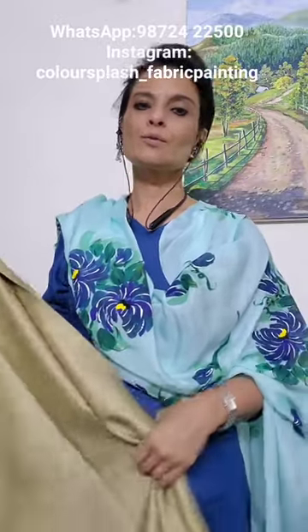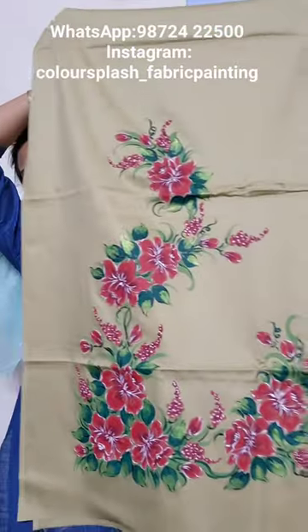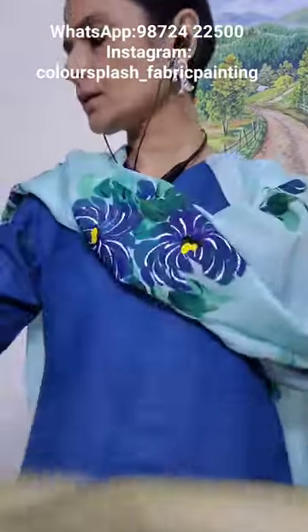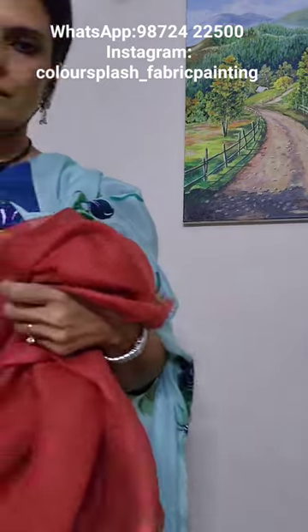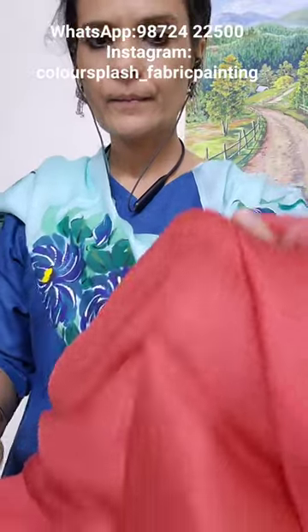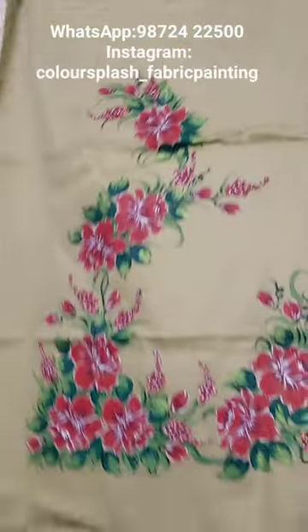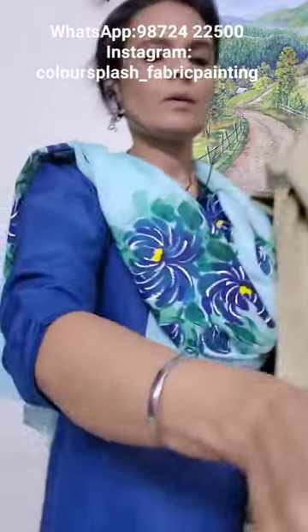Hi, welcome to Color Splash. Today I'm going to show you suits for winter. Here is a beige and carrot combination — this is the front of the shirt with the carrot lower and kota silk dupatta. It's on glazed cotton.